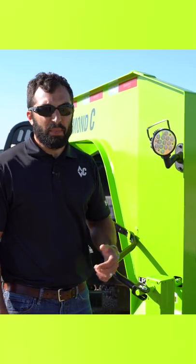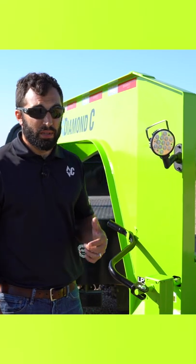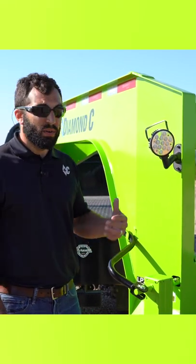If you're working early in the morning or grinding past sundown, the LED load light option is one you want to check out when building your next Diamond Sea equipment trailer, dump trailer, or FMAX.